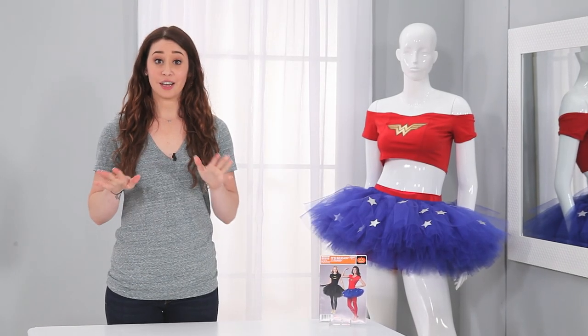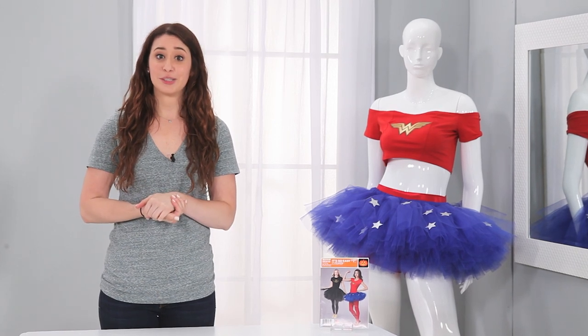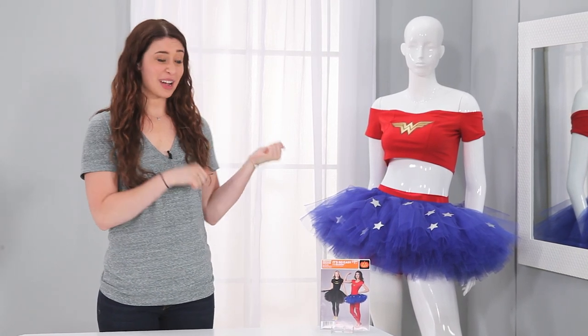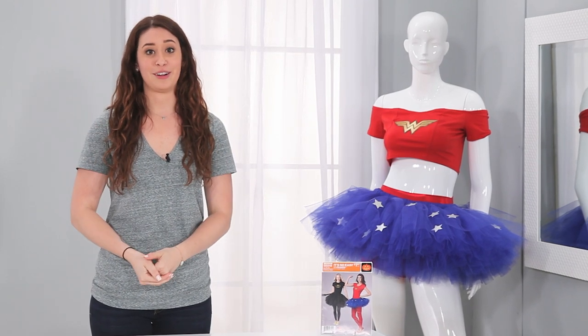Thank you so much for watching this. The stuff you need is right down below to make this tutu. Subscribe to our Simplicity YouTube channel, and let me know how I did on this tutu and let me know other ideas that you'd like to see from our YouTube channel. Thank you so much.